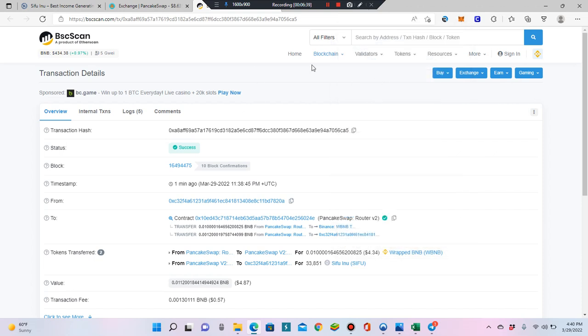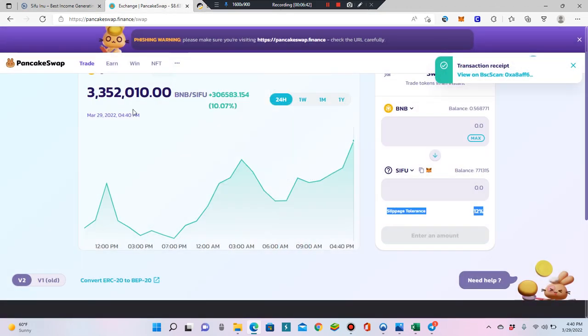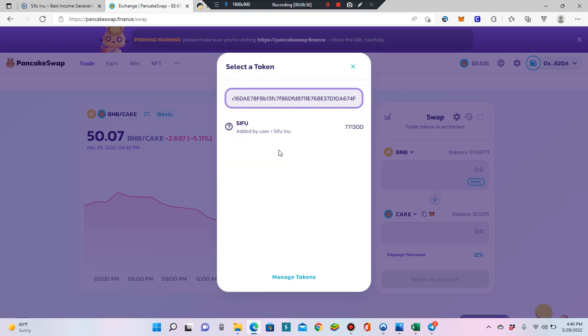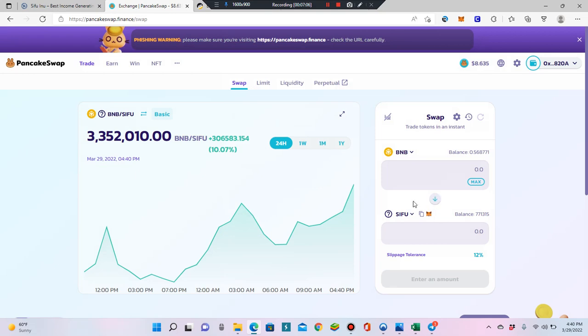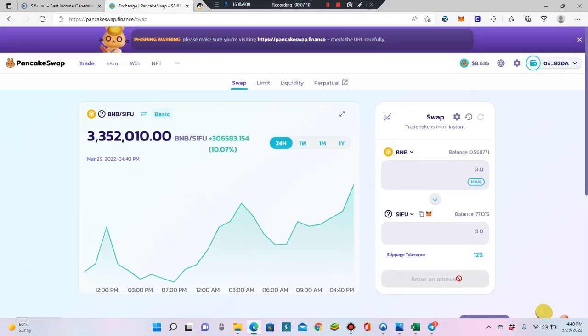PooCoin also works much the same way — it's just a swap interface. Come into PancakeSwap, hit Trade and Swap, log in, connect your wallet, switch to BNB, paste the contract address, hit Swap, set your slippage to 12%, and approve the token the first time. After that you're good to go.